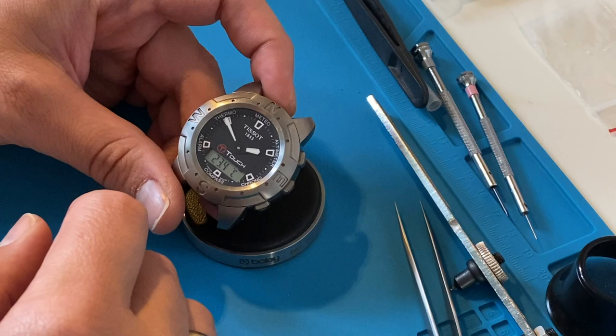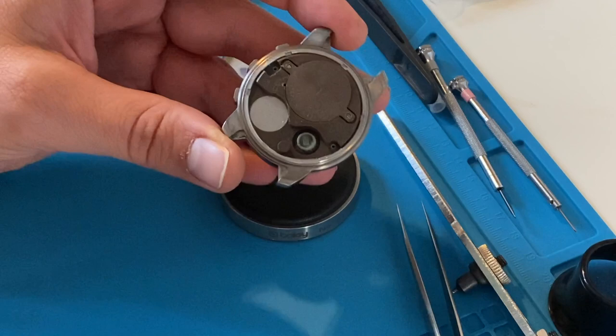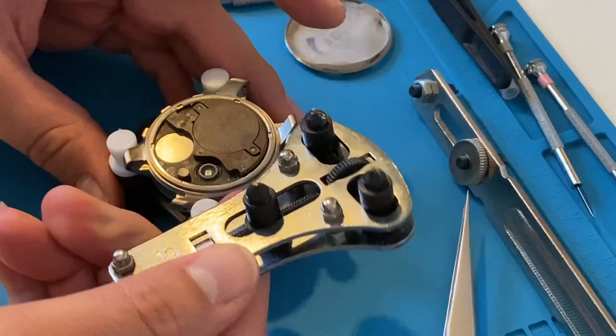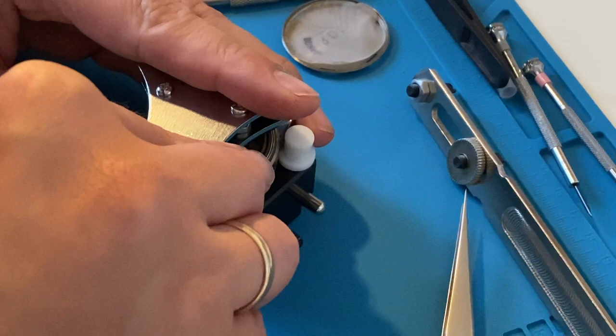I start by removing the case back — it's good to use some foil to protect the watch case. To remove the movement, the ring which holds it has to be unscrewed. I tried a simple case opener but decided I needed something more stable, so I put the movement in the case holder and used a three-pin opener.